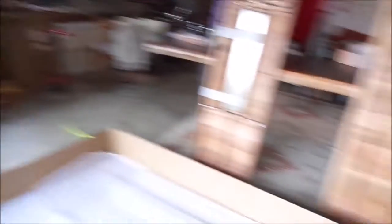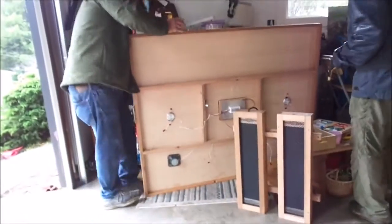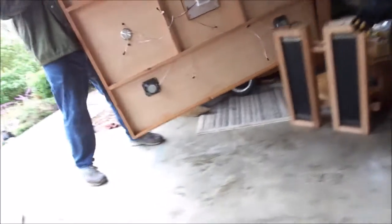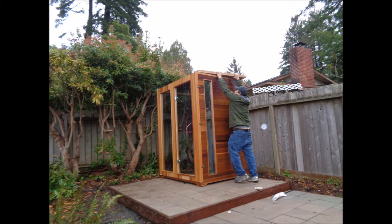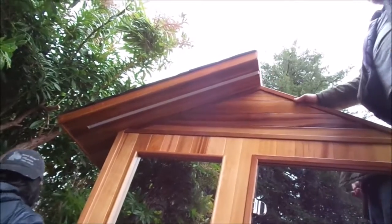Okay, speakers go in the back. This side goes in. Okay. Now, when we get the next one up, there's a small red and black wire that connects to these light scripts.